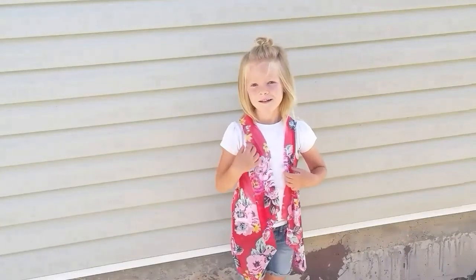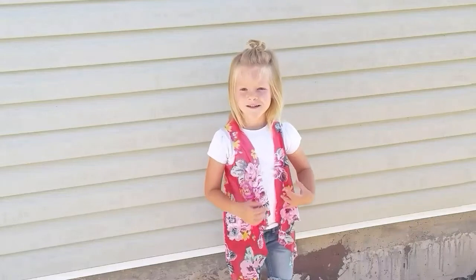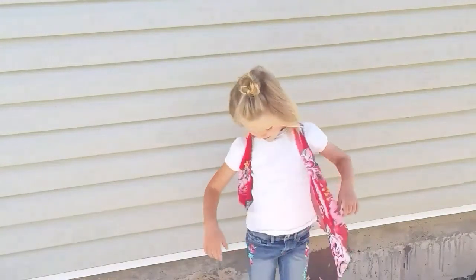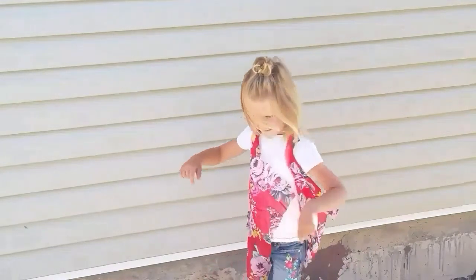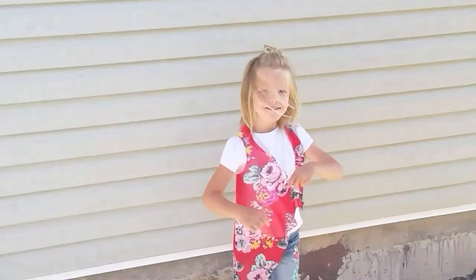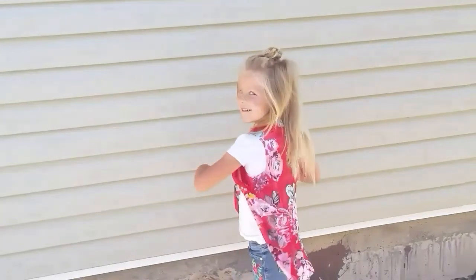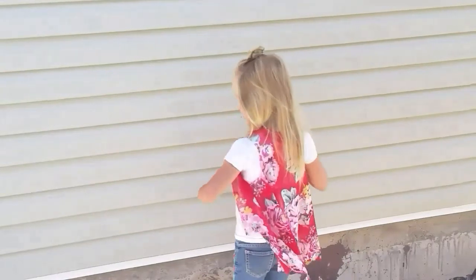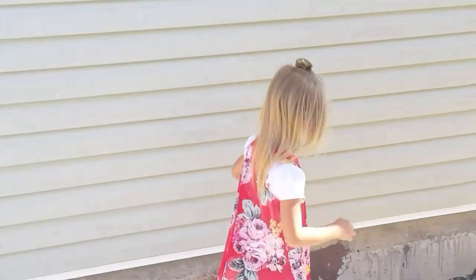Hello everyone and welcome back to my channel. Today I am going to show you how to make this super cute easy cardigan. This is a no-sew tutorial so all you really need is some material and scissors, and it is super fast and easy — it can be done in just a couple of minutes. If you like DIY tutorials or just fun DIY projects, please consider subscribing, and let's get started.